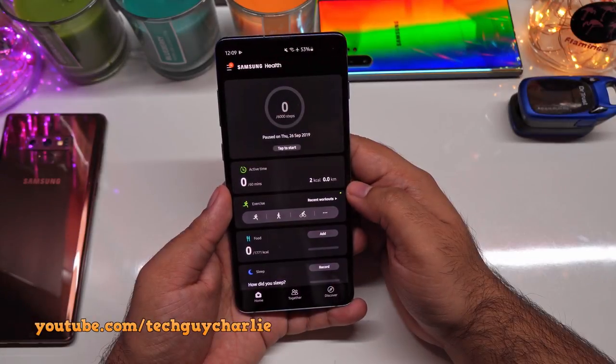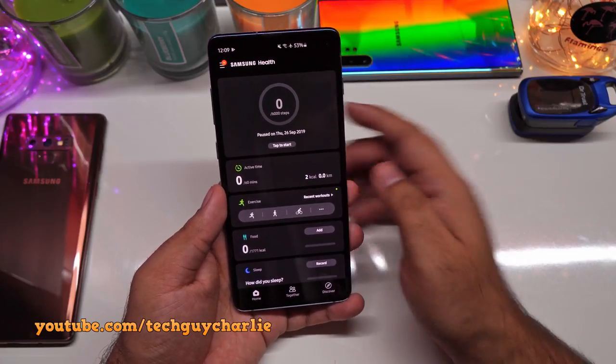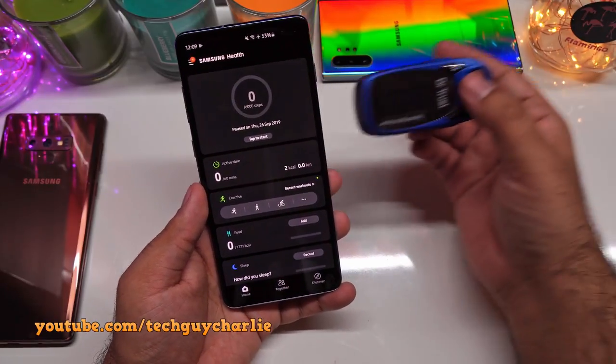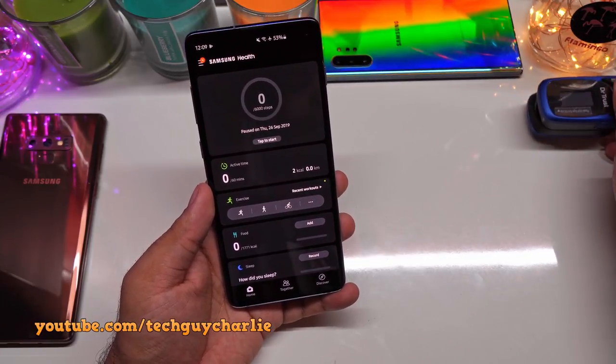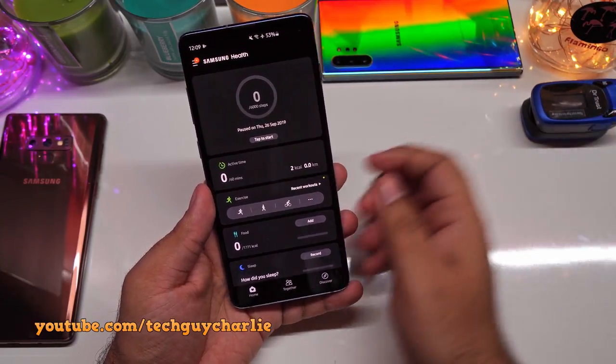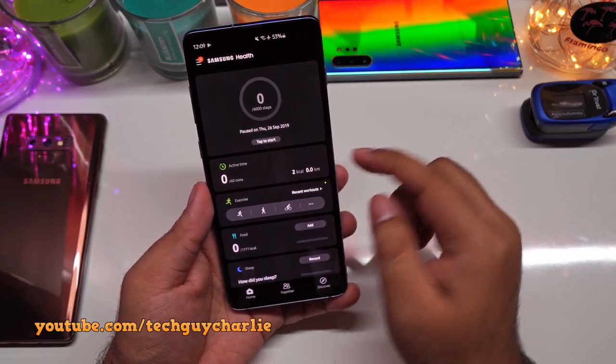The blood oxygen saturation level, or SpO2, is one of the most important figures to track during this pandemic. That's why your doctor might recommend getting a pulse oximeter. But a lot of Samsung flagship phones actually come with a pulse oximeter sensor built right into the phone.